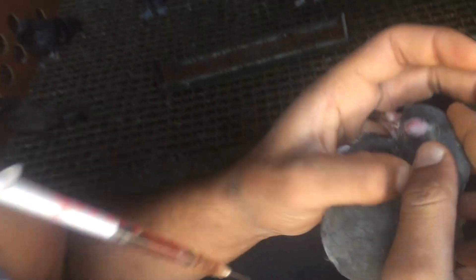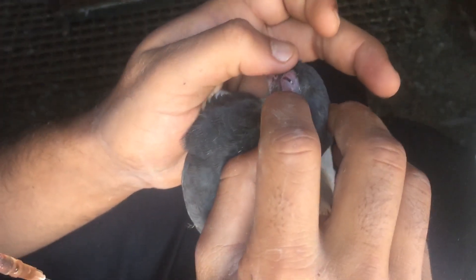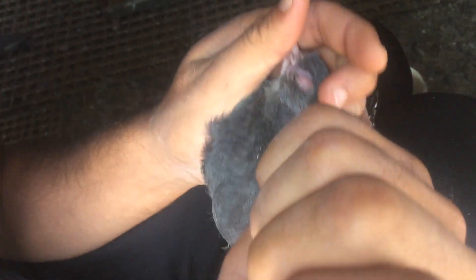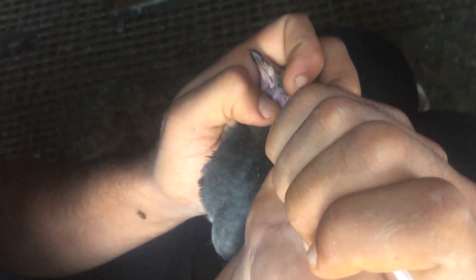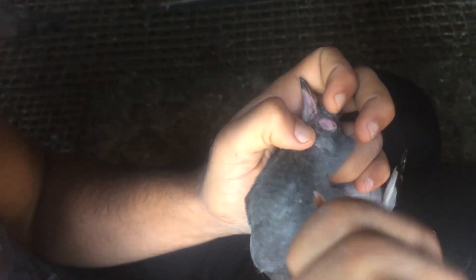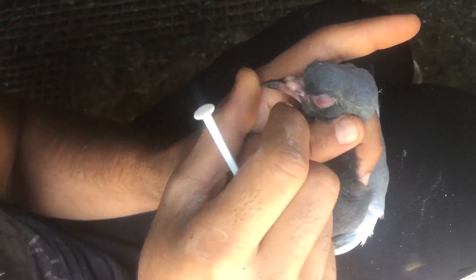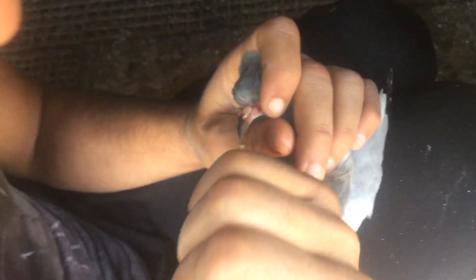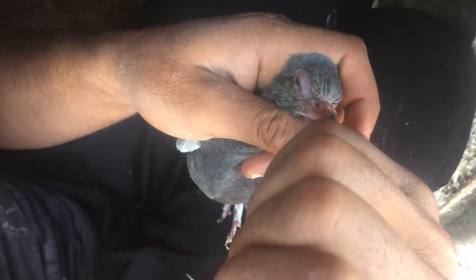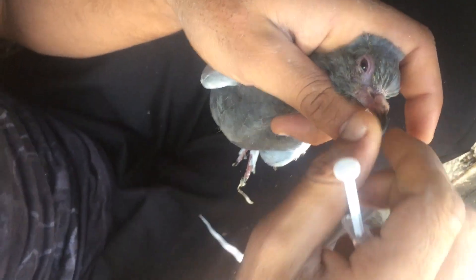Şimdi temiz olduğundan emin olacağız, gözün içinde başka bir şey kalmadığından emin olacağız. Ve kuşun gözüne bir damla Hibrodoks damlatacağız, tam gözünün içine. Kapağın arasına da gitti. Biraz yandı gibi olacak hayvanda. Şimdi diğer gözüne de damlatacak, burun deliğine de bir tane.